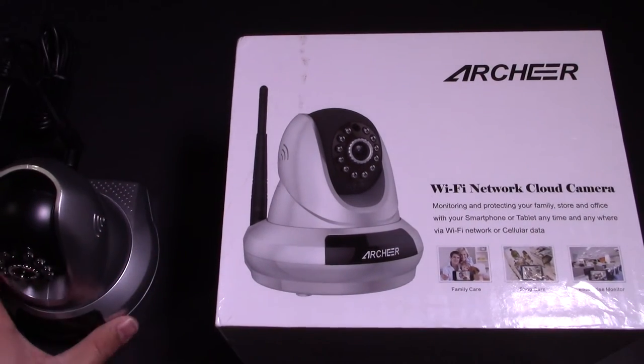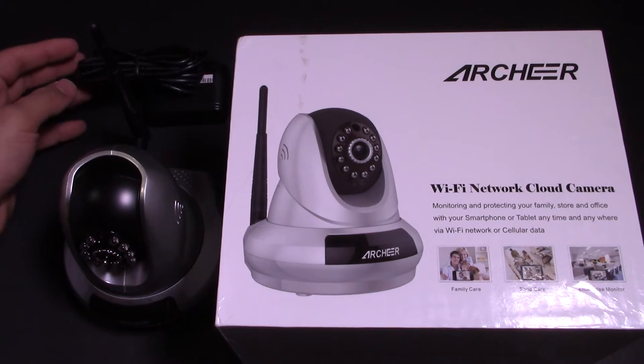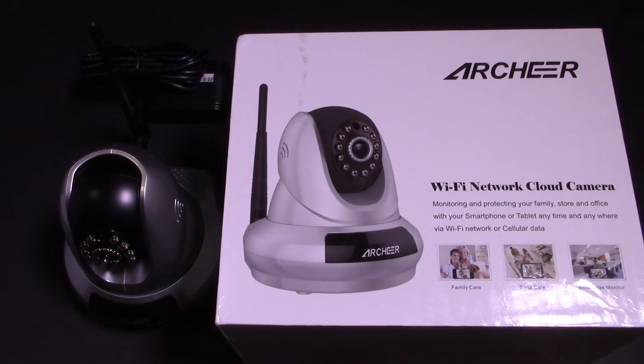So I'm going to go ahead and plug this camera in, set it up, and I will show you guys what it looks like when it's turned on. I'll put the link down below so you guys can see where to purchase this camera — so if you guys like it, you can purchase it as well. Let's see you when it's set up.